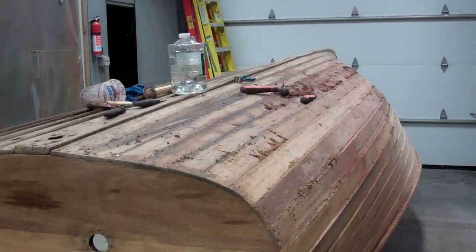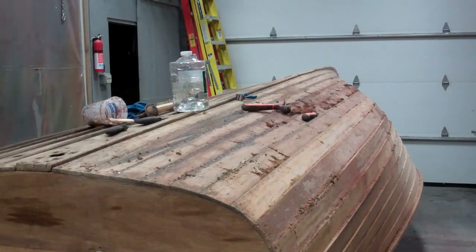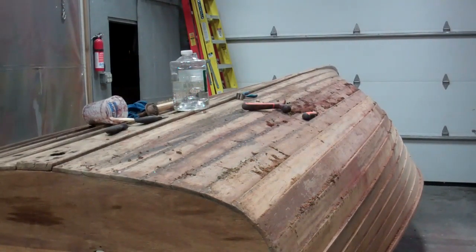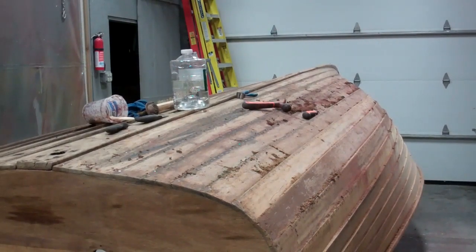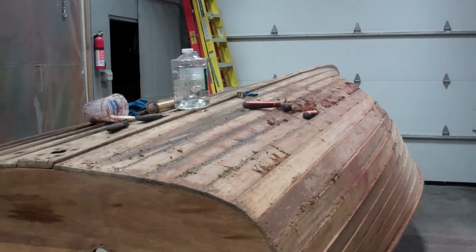That's our update on December 11, 2017 on the 1940 Lyman 16-foot yacht tender. Thank you so much. Bye-bye for now from Snake Mountain Boat Works.